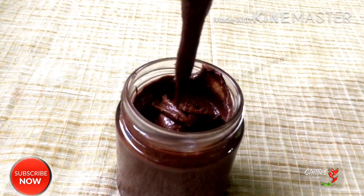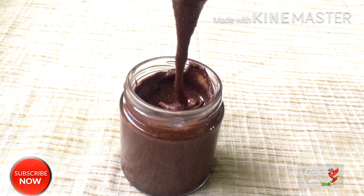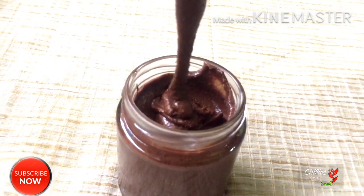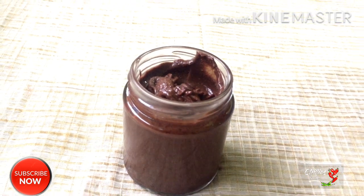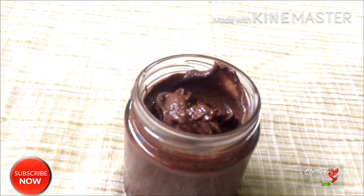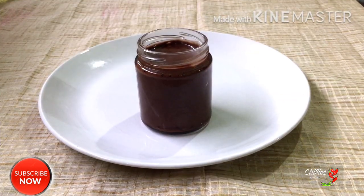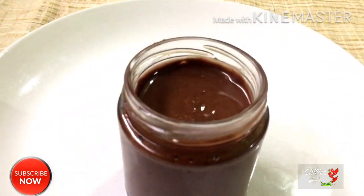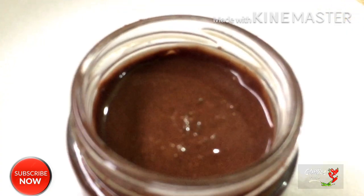I will mix the chocolate spread and store it in a transparent bottle. It is a great taste. We will spread this on bread and chapati. Everyone should try it — it is cheap and healthy.